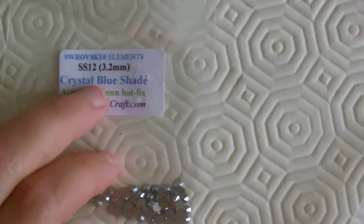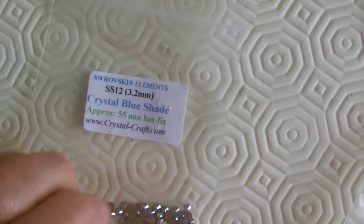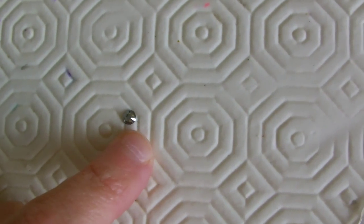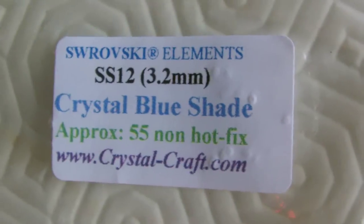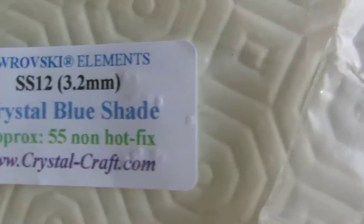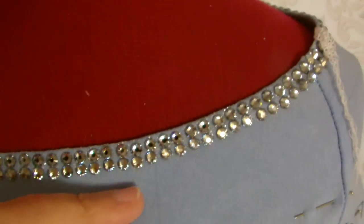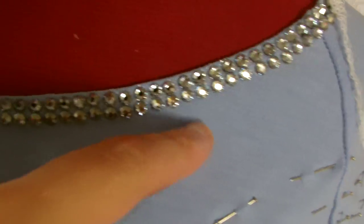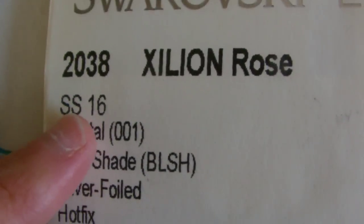Now I'm using Swarovski crystals to decorate my top, in crystal blue shade. I'm using two sizes: these are 3.2mm SS12, and I'll also be using a slightly bigger crystal, 4mm SS16 as well — so I've got two sizes, both in crystal blue shade. I've gone for hotfix, but if you don't want to hotfix or you don't have a tool, you can just glue them on with fabric glue. I've just finished decorating the top edge of the top and I've gone for two rows of crystals in size 4mm — the SS16.